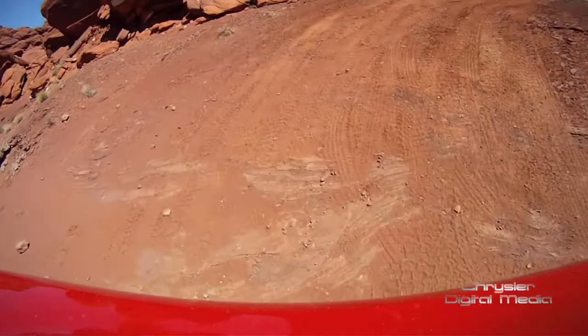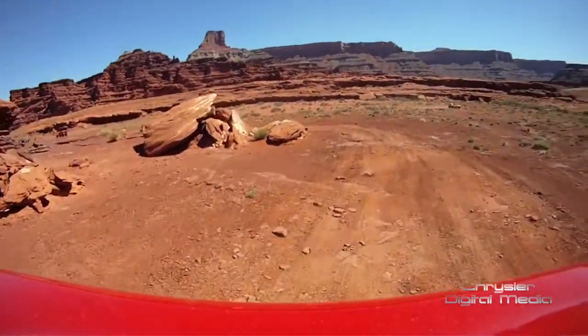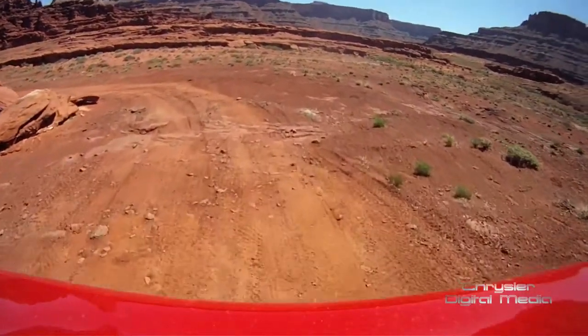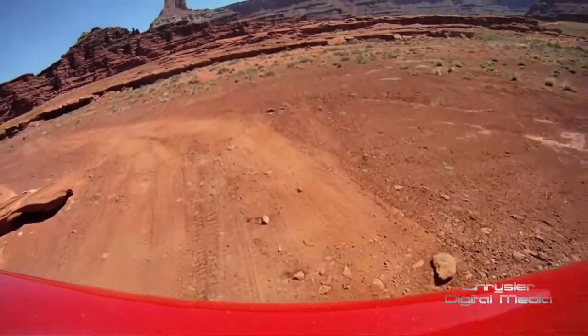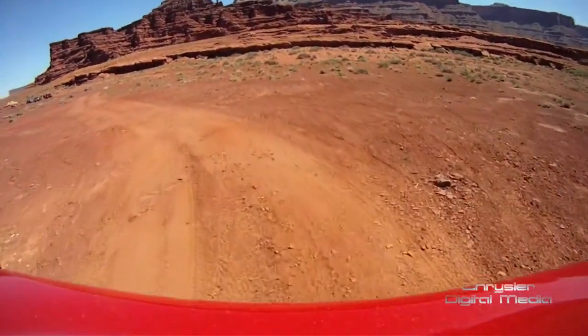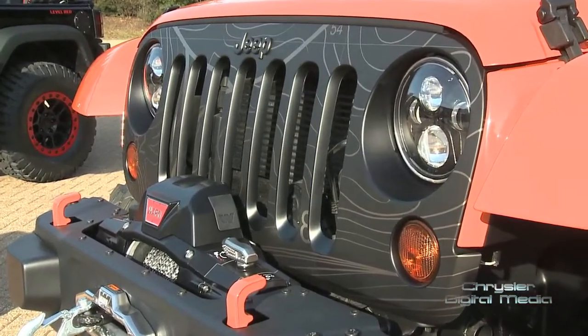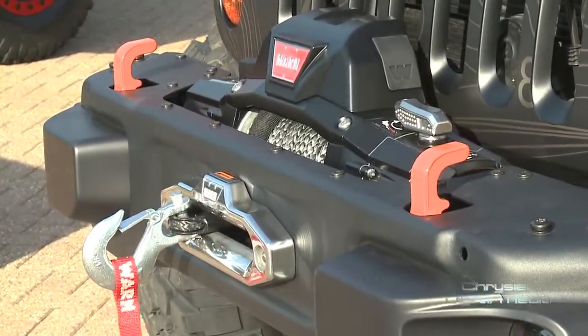We still have the Dana 44 axles and the 4-to-1 transfer case, so we have really good traction capability. The 37-inch tire gives you a little more ground clearance and a little more traction ability off-road. Also on the Mojo we have our stubby bumpers — a 10th anniversary center section with the ends cut off — which gives you additional tire clearance.